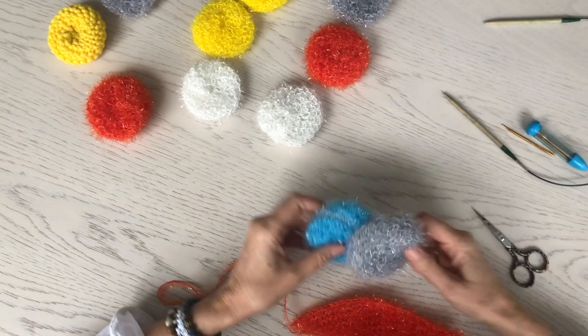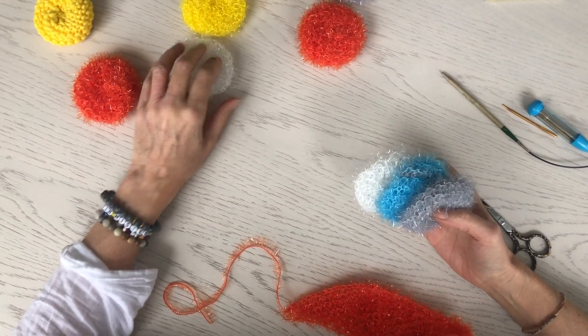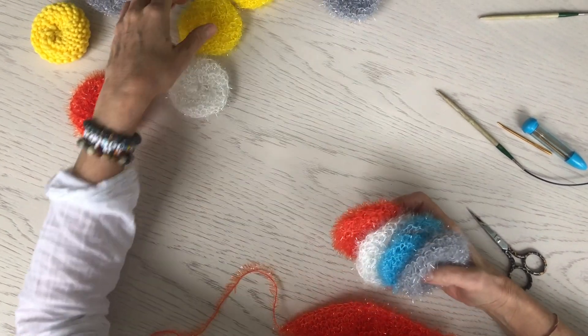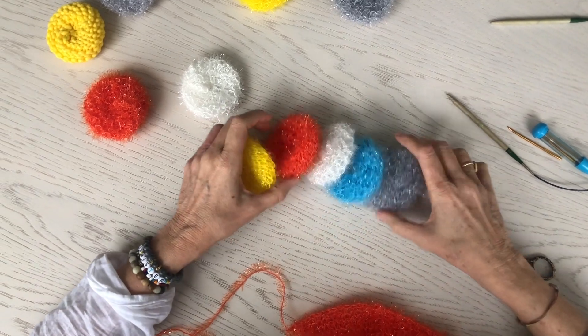So I am going to show you guys how to sew these adorable scrubbies together. After I showed these on one of my podcasts, a viewer asked if I would demonstrate how to sew them together.